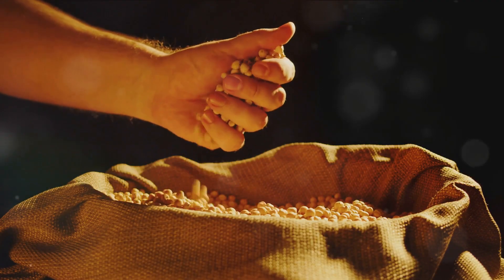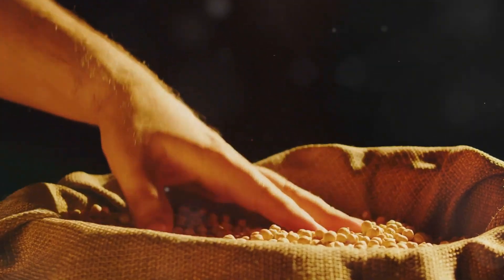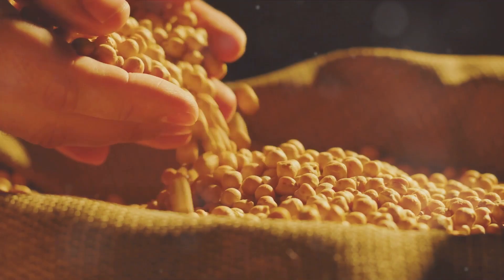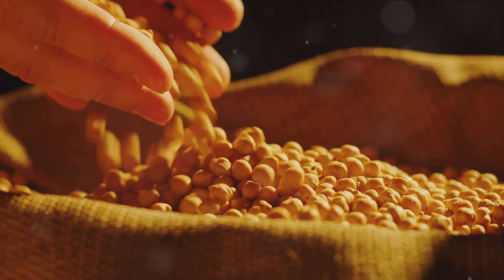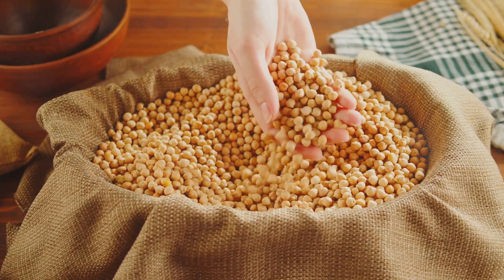Chickpeas are not just a culinary delight, but they also have an interesting journey from the field to your plate. And did you know that chickpeas are grown all around the world? These small, round beans are a global affair, cherished in various cuisines, and their cultivation spans across continents.